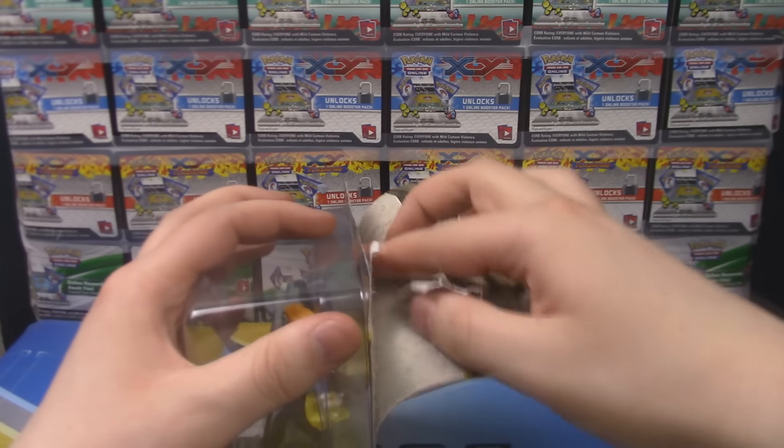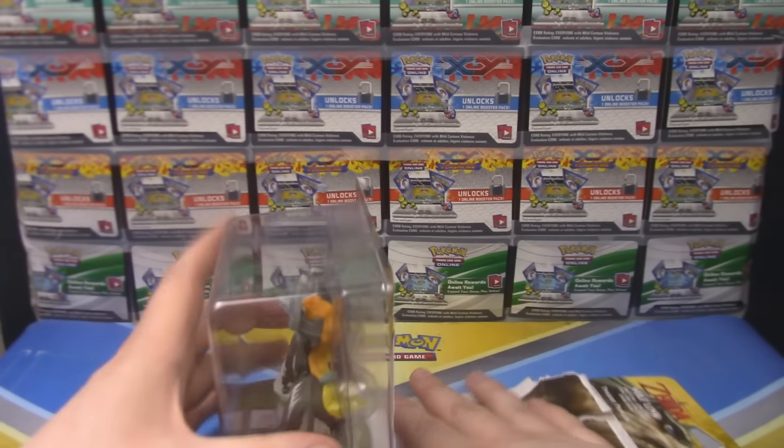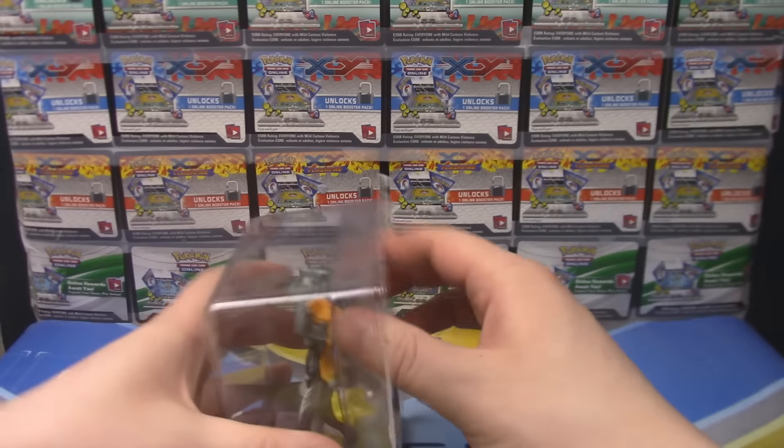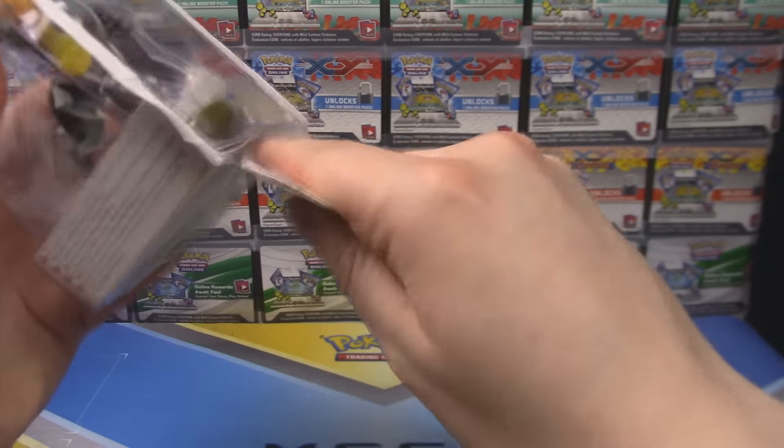Bad opening. Ah well, I always throw the boxes away anyway, even if I get a good opening. I'm like, oh, maybe I'll keep the box this time because I got such a great opening. But I never do.